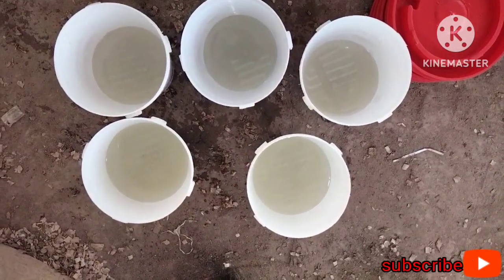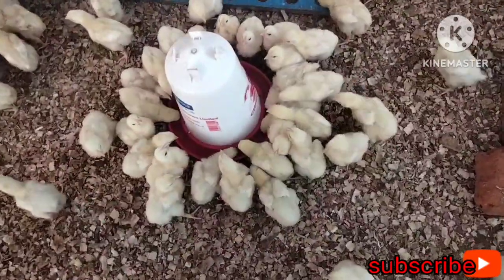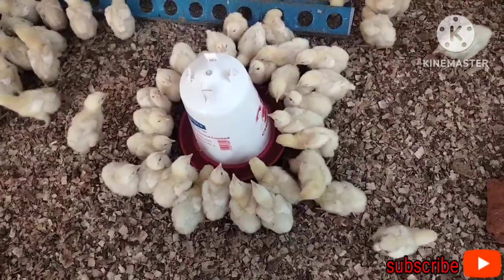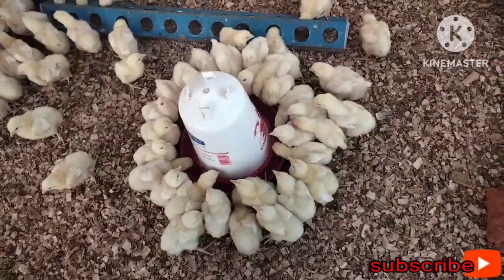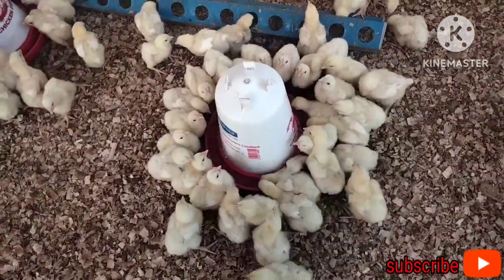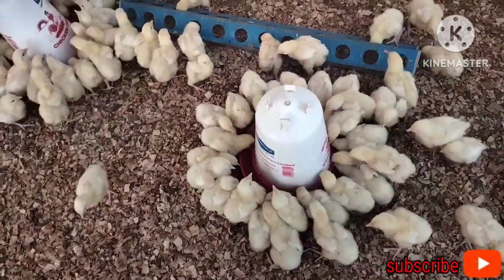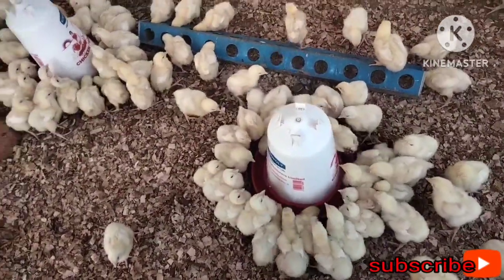Let's see how the chicks enjoy their first vaccine. They are really, really thirsty. The reason we removed the drinkers earlier is to make them thirsty. You can see they want to take as much as possible because they are very thirsty.